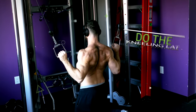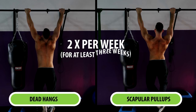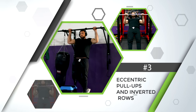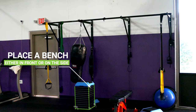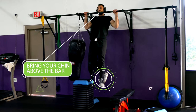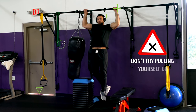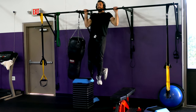Do the kneeling lat pull-down in combination with either dead hangs or scapular pull-ups twice a week for at least three weeks before moving on to the next step, which is to start doing eccentric pull-ups and inverted rows. For the eccentric pull-up, place a bench either in front or on the side of a pull-up bar. Then step on the bench, grab the pull-up bar, bring your chin above the bar, step off the bench, and lower yourself down as slowly as possible. Once you get to the bottom, don't try pulling yourself up — simply step back up on the bench and repeat for reps.